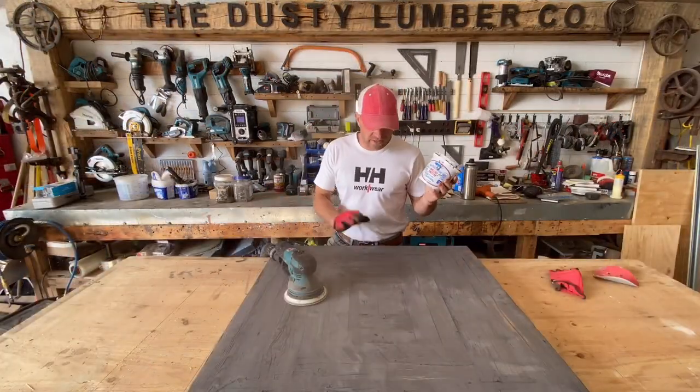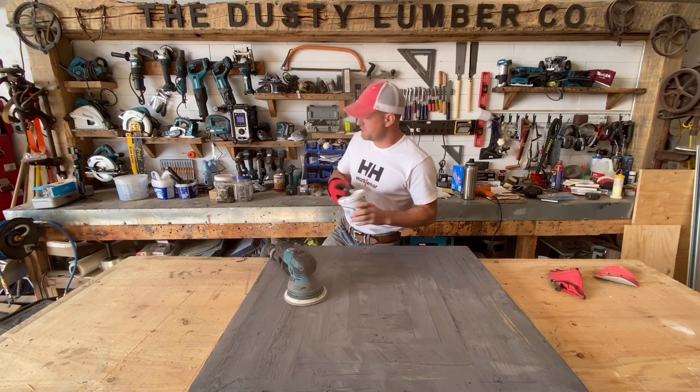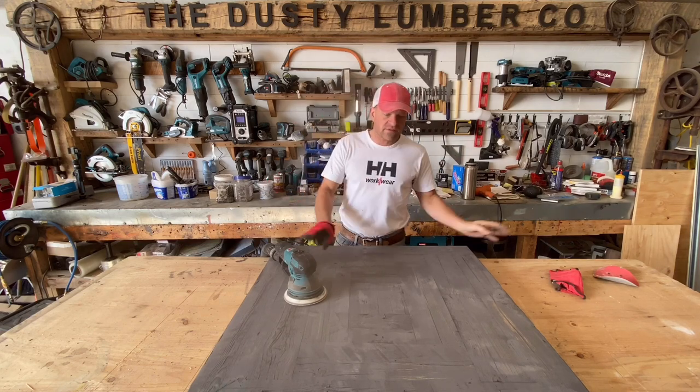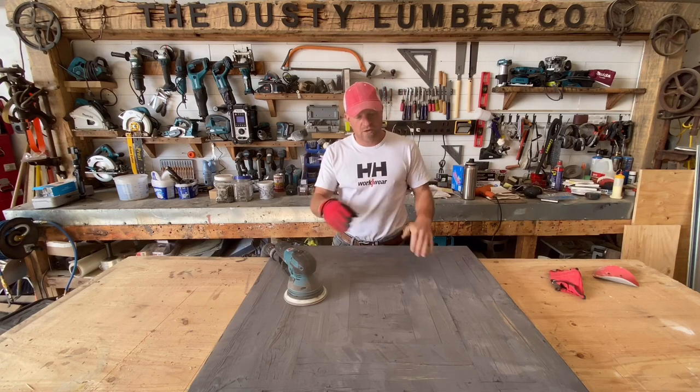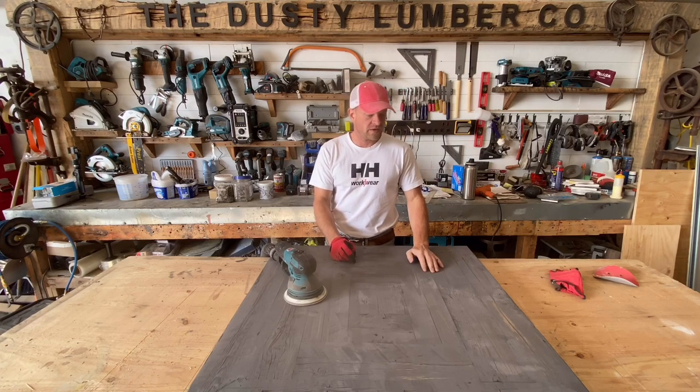The Woodwise Patch Driller is on and it's dry. I've got a link in the description down below if you want to use this stuff. It's super handy for leveling out all your cracks, saw marks, and anything that's low — plugging any holes prior to putting our stain and epoxy finish on.